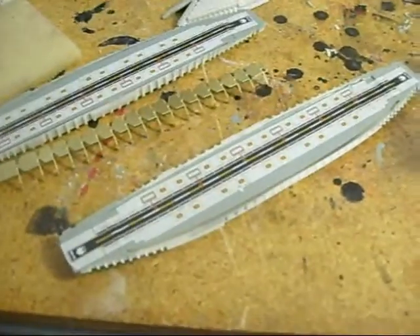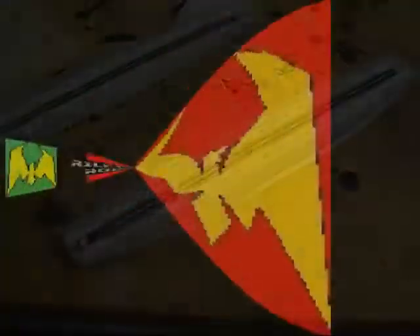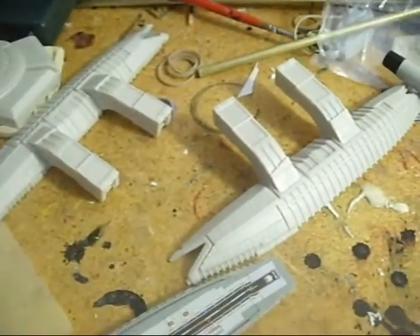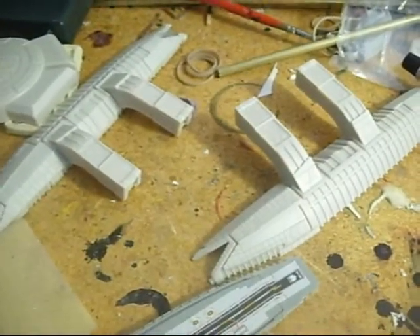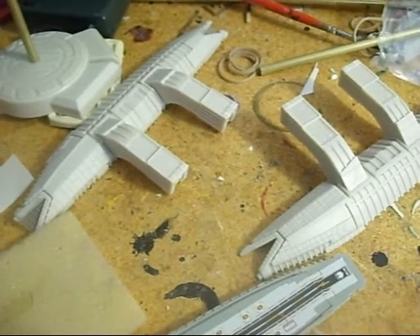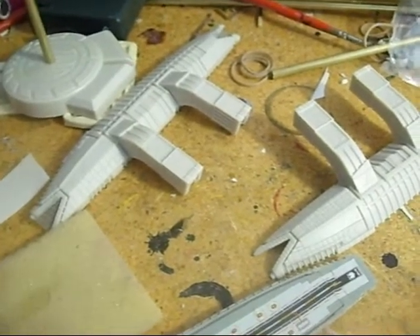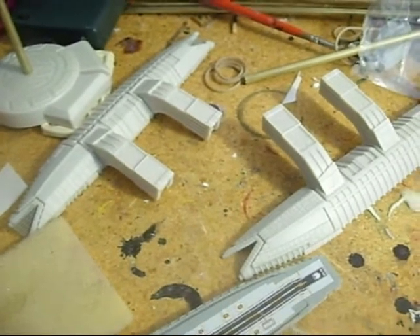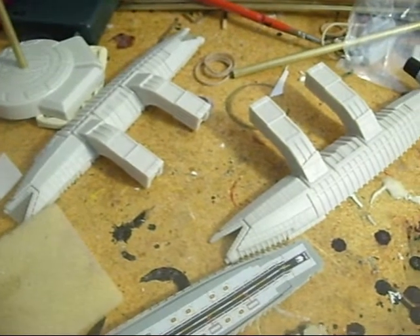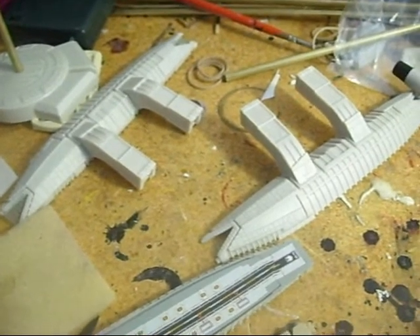Every model I do has got some kind of hiccup, and this one's found its. I've also gone in and put the arms on the flight pods. They're basically waiting for me to get the paint on them to light-block it. The good news is they fit snug and right over the wires without any problems.